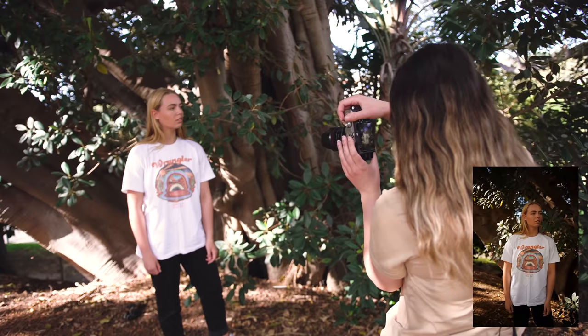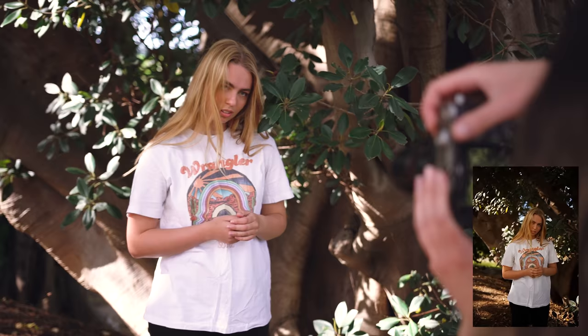Feel free to move around as much as you want — you can look at the camera and look away. I love the smiling shots.